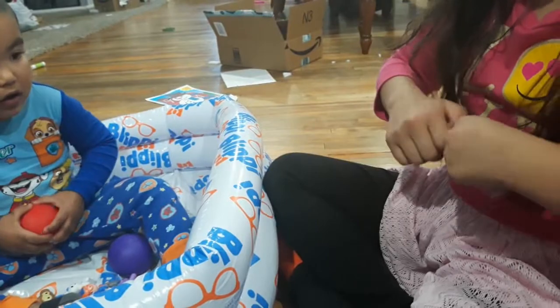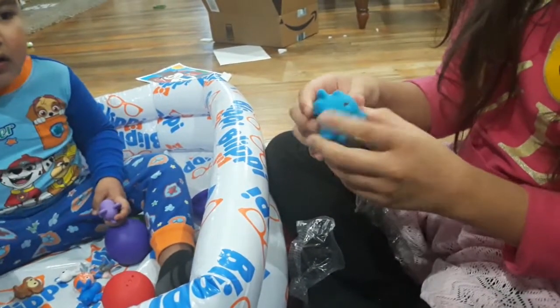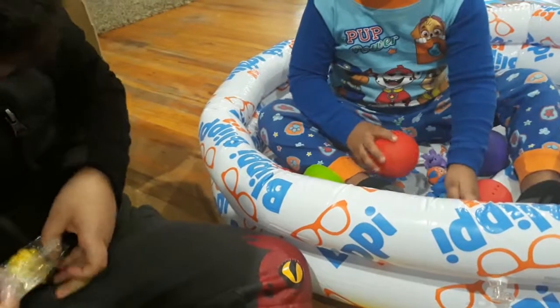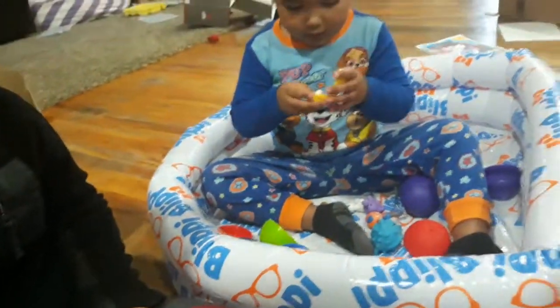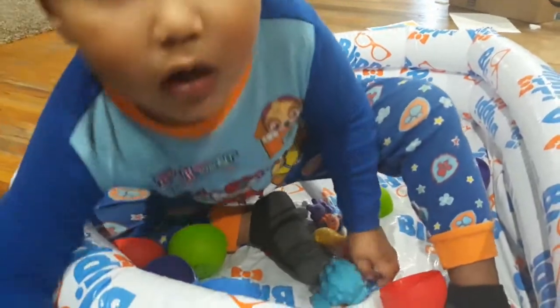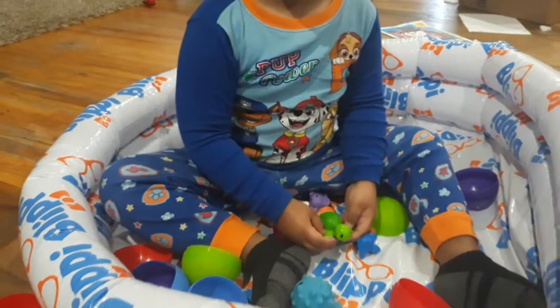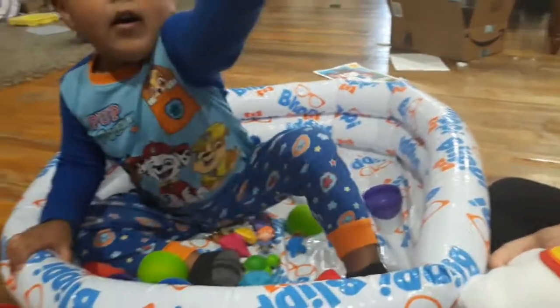Oh, is it squishy? A bat — okay, that's cool! That's a pearl. Let's see what else you get. I got a turtle, bunny. There's one left — it's another Blippi bunny, a little blue one.